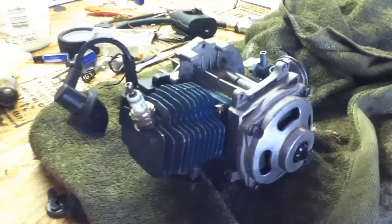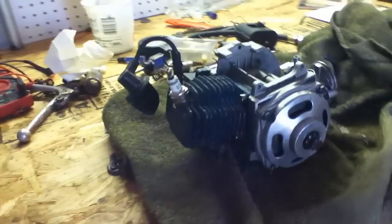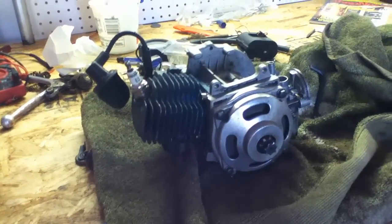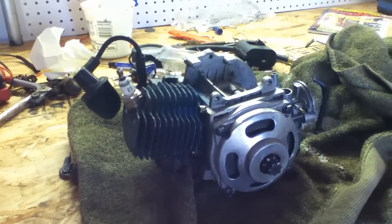I'm going to be porting this 47cc Poga bike engine. I've never done a porting job on these engines, but I figure it should be the same as pretty much every two-stroke engine.